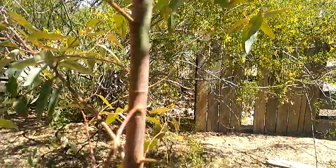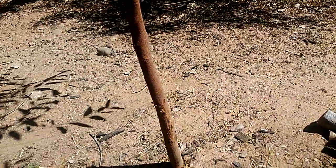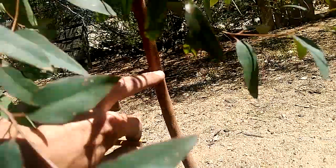My phone's not the best at focusing, but basically we got two colors right now — just the green and the brown bark down here. After another year or so, we should start to see some coloration show up here where the bark will start to peel off.